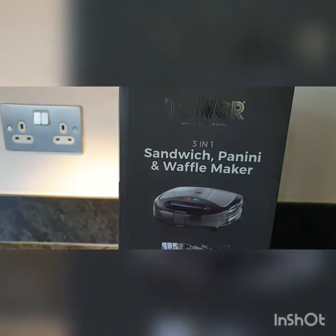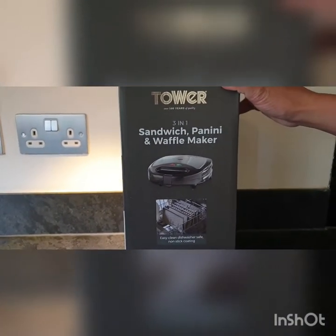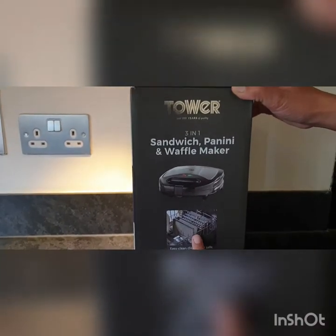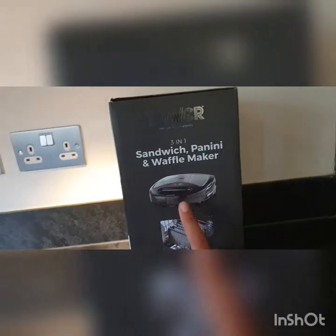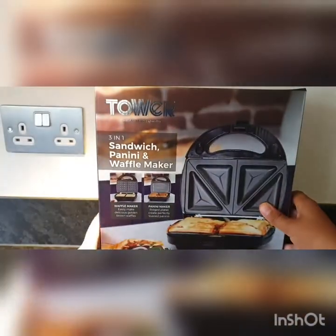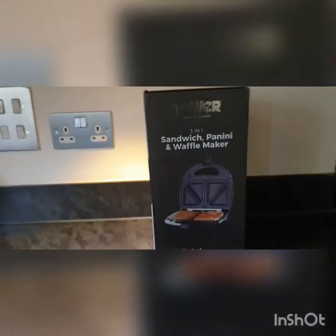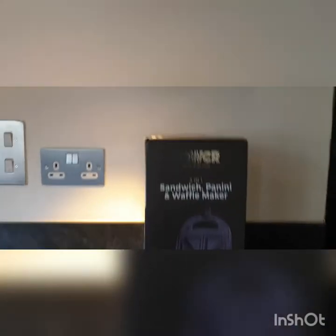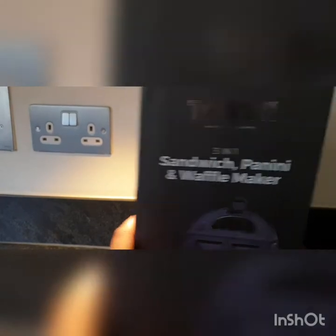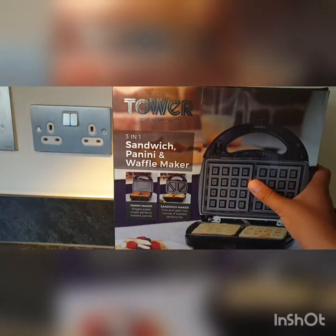Looking at the outside of the package, it's got dishwasher safe noted, and that's what the toaster looks like. Let's turn it around one more time, and then it shows the toaster on the inside. Now we come back to the front, so let's go ahead and open it.